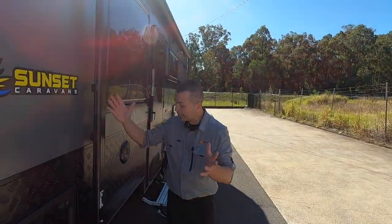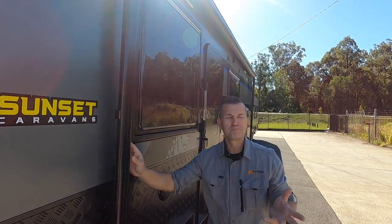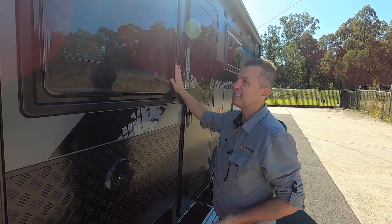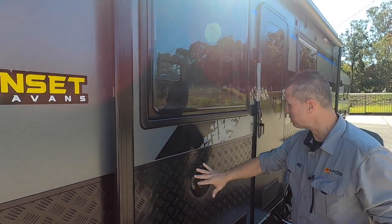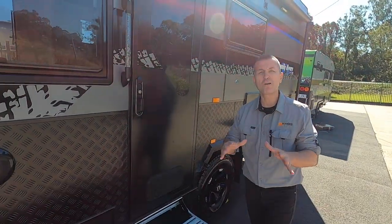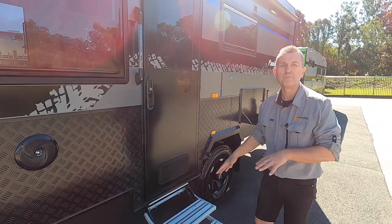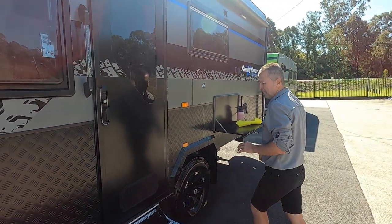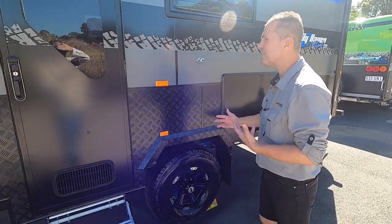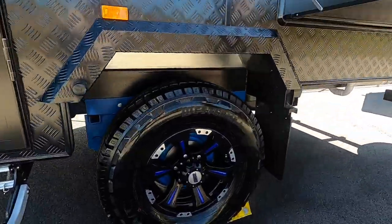From the kitchen we've got the Aussie Traveler awning — a proven, very reliable awning — double-glazed windows, and external speakers so we can bring the party outside for the whole family to enjoy. As it's an off-road van it's a little bit higher, so there's a double step, which is great for the little kids. We've got 16-inch all-terrain wheels, and I love how we've teamed up the blue wheels with the blue suspension underneath.